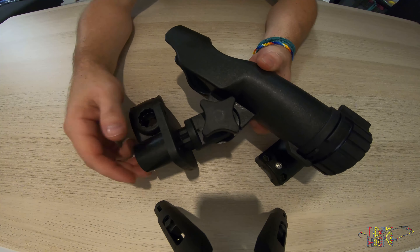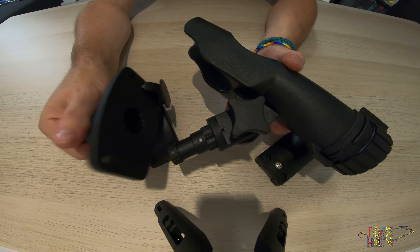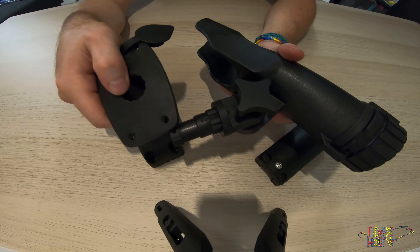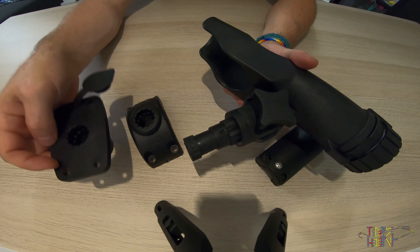The TL rod holder can be intentionally removed from the mounting bracket, the flush mount or side deck mount. Thereafter it can easily be stored or put away. It doesn't necessarily have to stay within the flush mount or the side deck mount.